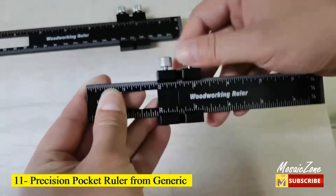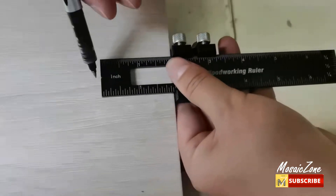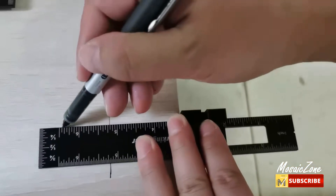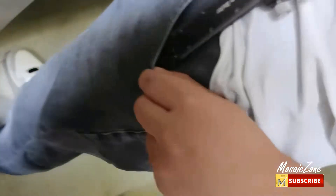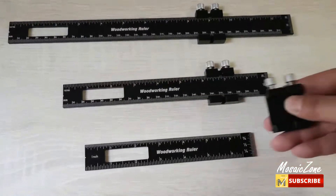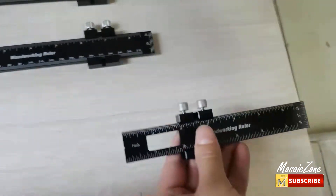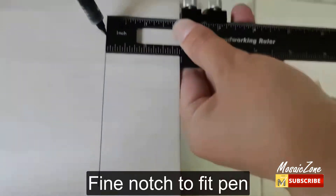Number 11: Precision Pocket Ruler from Generic. This pocket ruler is made of top aluminum alloy quality and made by CNC process. The numbers are laser-engraved on the surface and can be used tens of thousands of times without wearing out. There's a fine notch in the end of the ruler — set your stop, place a pencil in the notch, and you've got an instant marking gauge. With inch and metric indicators, this ruler can be converted to the required woodworking measurement unit, with measuring scales on both sides.